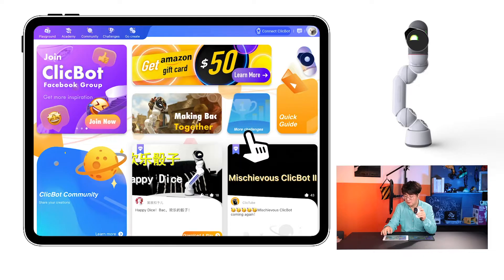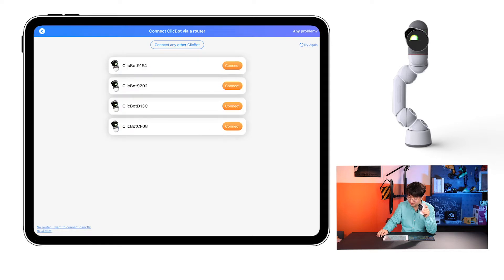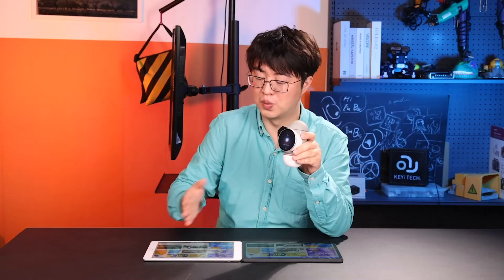Let's use the Connect Clickbot function in the phone app. Find the corresponding name CF08 and click Connect. You might not see as long a list here because you only have one brain. Confirm the connection and we are connected. It's the same process on an Android device.